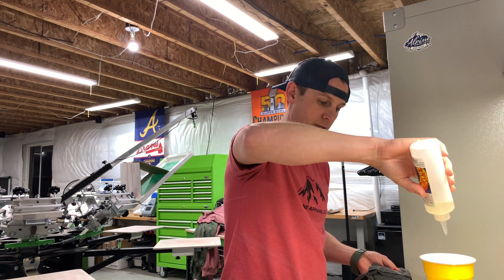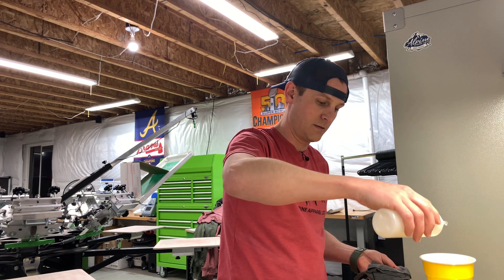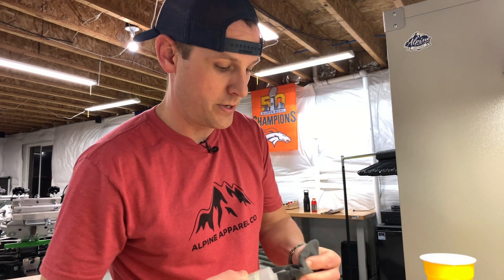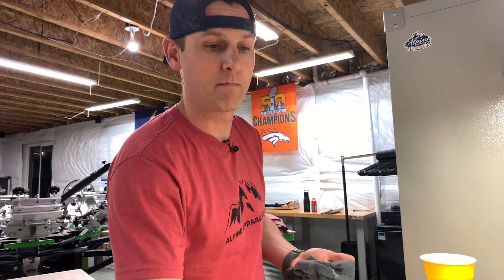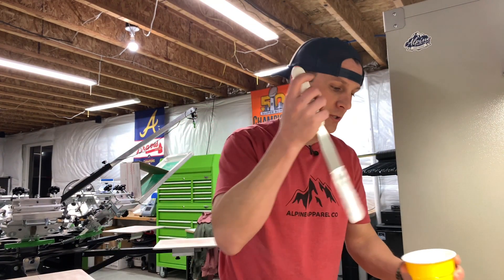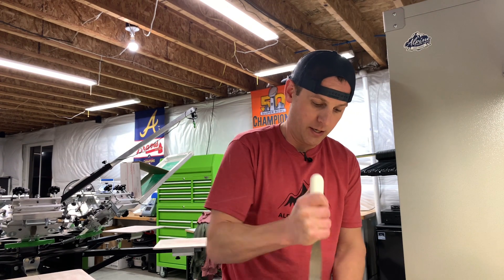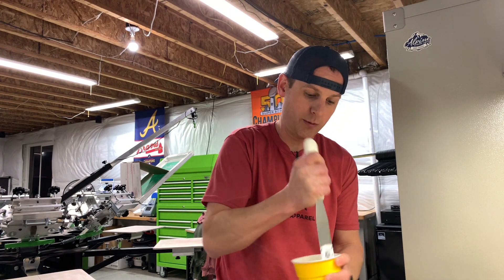We're at 337.24 — I was aiming for 337.19, but close enough. And that's it. Now we just mix this up, make sure it's fully incorporated into all of the ink, and then we are ready to print.